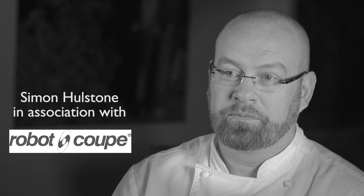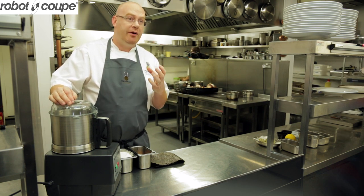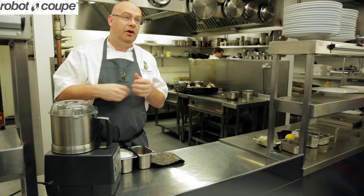I'm Simon Holstone from the Elephant Restaurant in Torquay. The dish that I'm going to make is pan-fried Atlantic Cod, cream cabbage, and some tortellinis filled with a scallop mousseline. We've also got some purple sprouting to go with that, and a little bit of lemon confit.